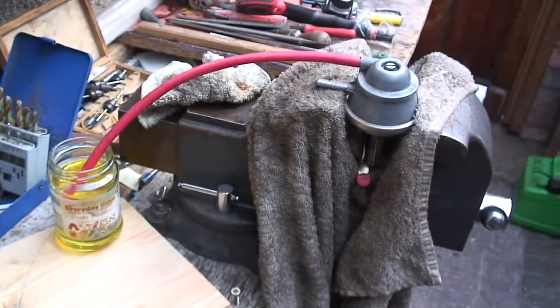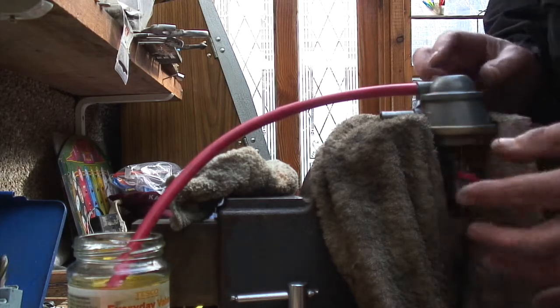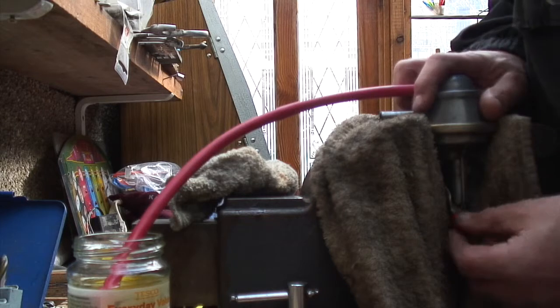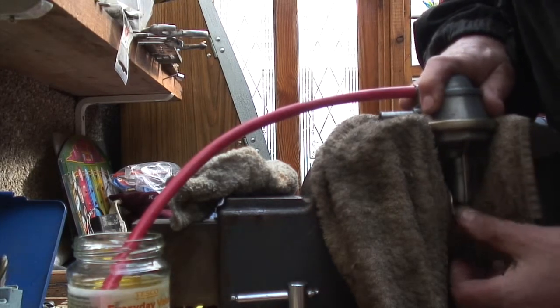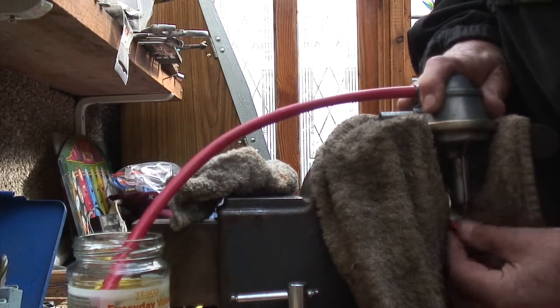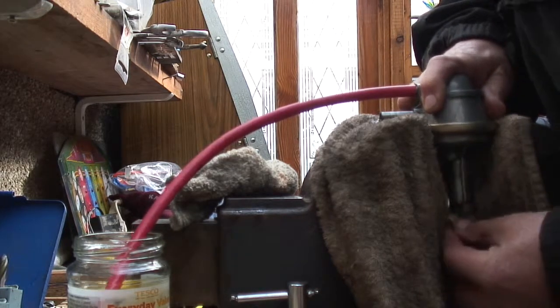I've rigged this up just to see what rate of flow we're getting. You push down, get a click on engagement, and the flow comes through here — you can see it there.